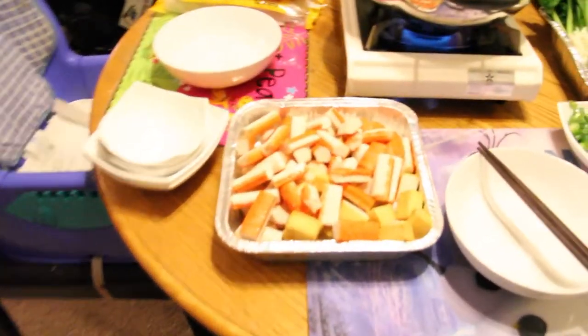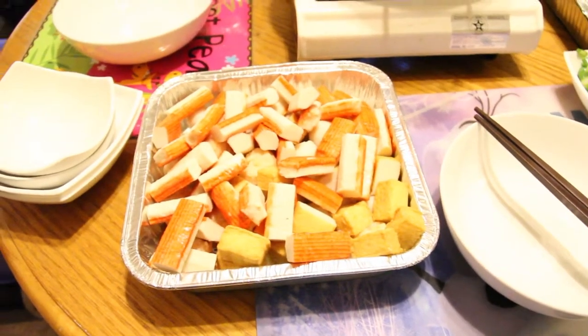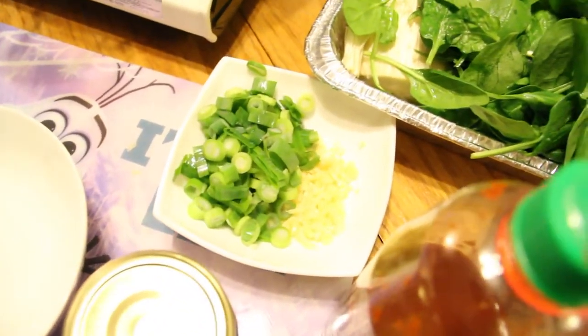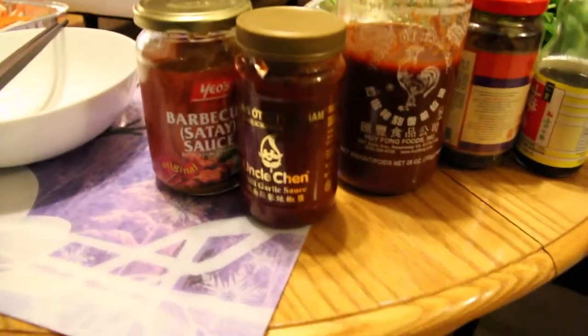Alright, so this is all the processed meats that we are going to eat — yummy, yummy! Some garlic and some scallions for our sauce.